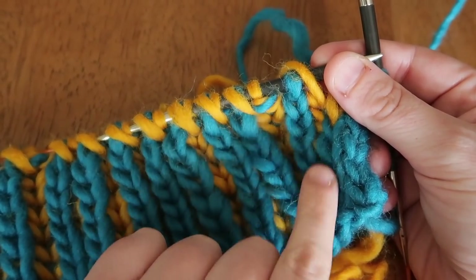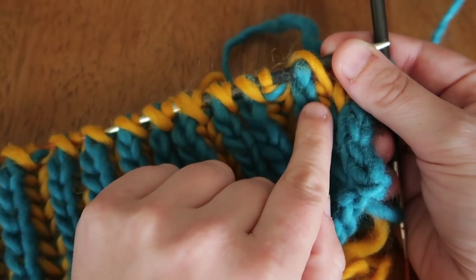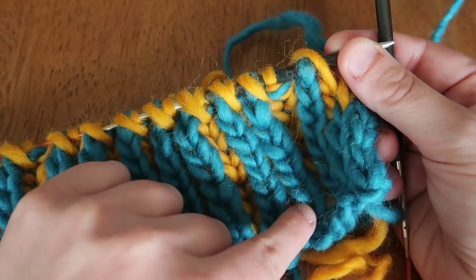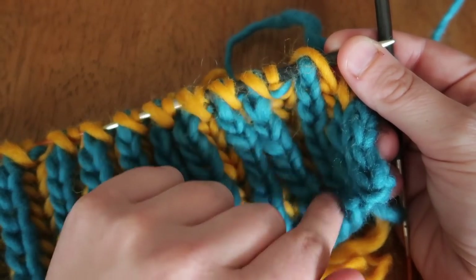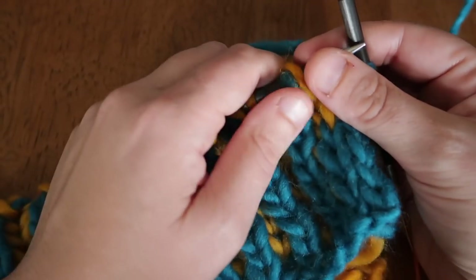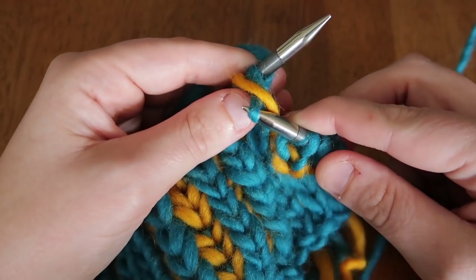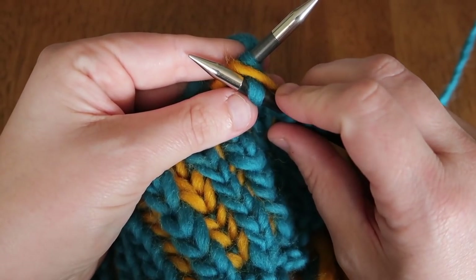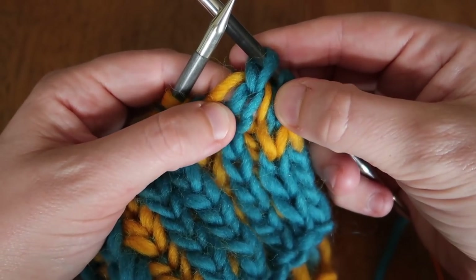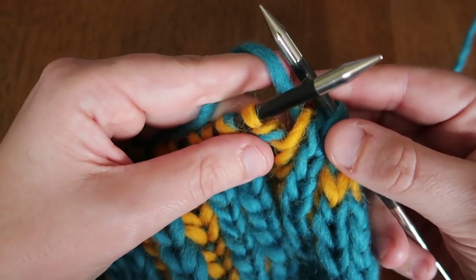We're looking at the right side of our work using color A, so we're going to do a brioche knit. I hold my yarn in my left hand for continental knit, insert from the front, and knit both of those stitches together, then slide off the needle. You can see the yarn over from the previous row makes a nice little shawl around the knit stitch we just made.